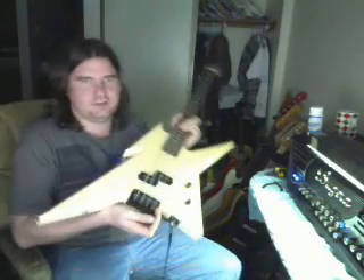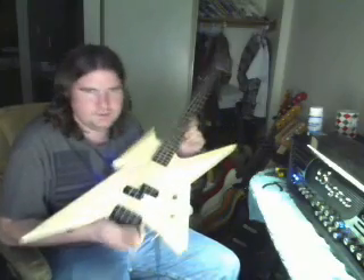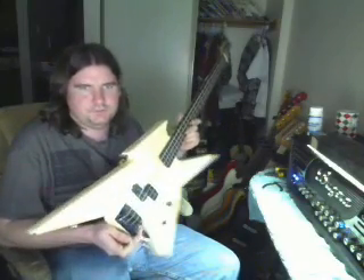You thought I was going to forget the basses. I figured I'd do my basses again since I have changed a few things. I've shielded this one. This is the '87 BC Rich Ironbird, my first bass. I've had this since 1997 — I spotted it at Bubba Lewis Music for about $250.